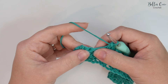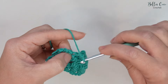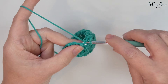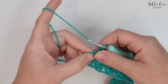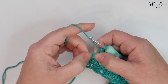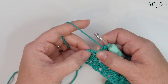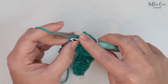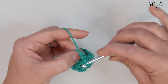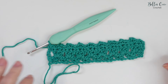At the end of this row you'll have skipped two stitches, then double crochet, chain two, and double crochet into the next stitch. Then skip a stitch and work a half treble into the remaining stitch — that is the turning chain that was counting as a stitch. Half treble crochet into that stitch and that is the end of row three.